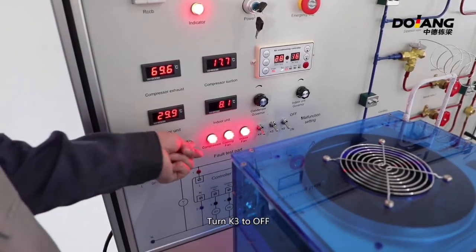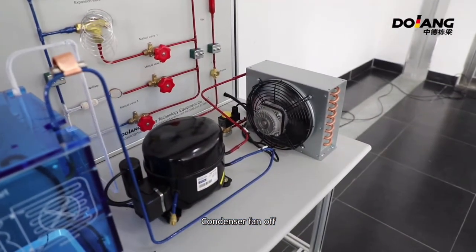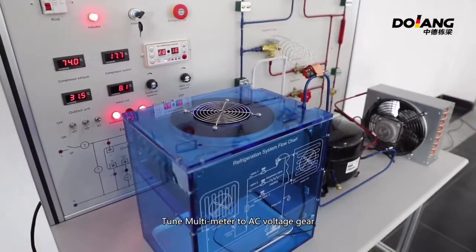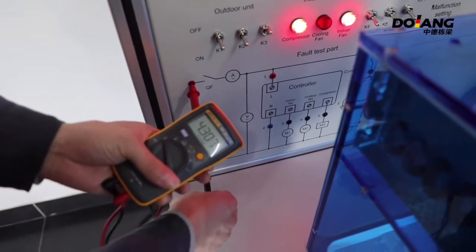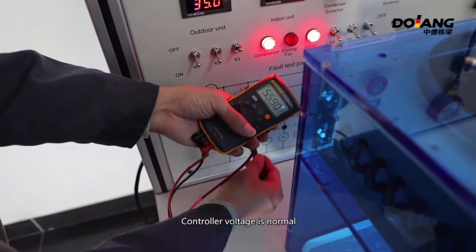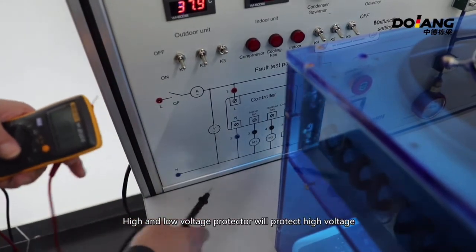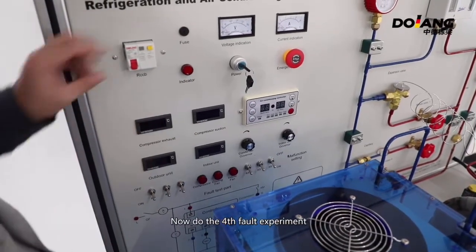Now do the third fault experiment. Turn K3 to off — the condenser fan turns off. Use a multimeter to measure, turning it to AC voltage gear. The voltage is normal at one point and the counter voltage is also normal. If the fault experiment continues for a longer time, the high and low voltage protector will trip due to high voltage. Press the reset button on the high and low voltage protector to reset.